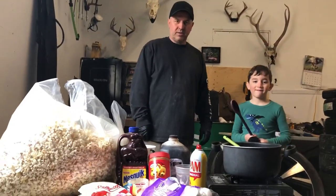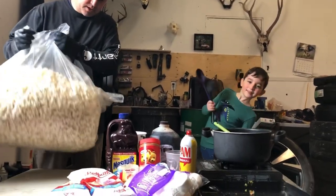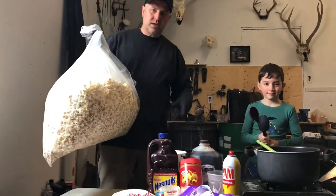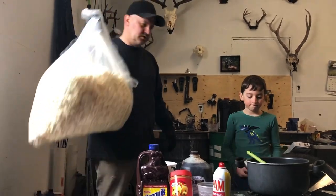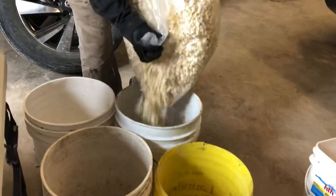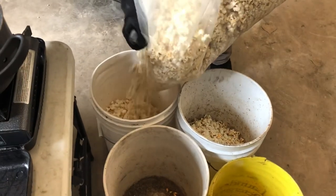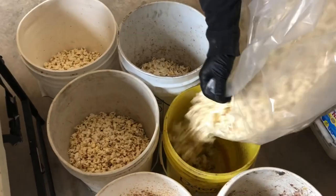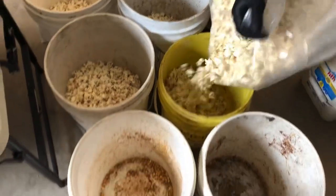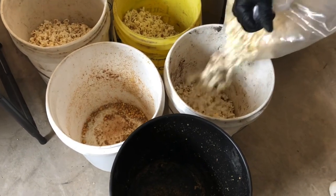Okay, so we're back now. We got all the popcorn popped. We're going to take it over and put some in all the five-gallon pails for our mixing. We'll go over and get that ready — see how far this goes. We'll put a little bit in each. If there's extra, we'll top them all up. Yeah, there's going to be extra.